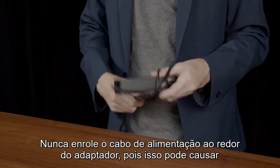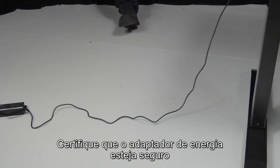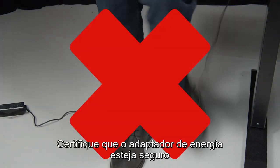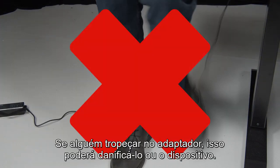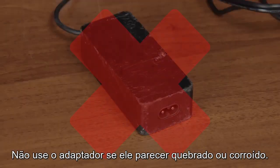Never wrap the power cord around the power adapter, as it may cause the cord to fray or crack. Make sure your power adapter is secure and not placed within any busy walkways. If someone trips on the adapter, it could damage the adapter or your device. Do not use your adapter if it looks broken or corroded.